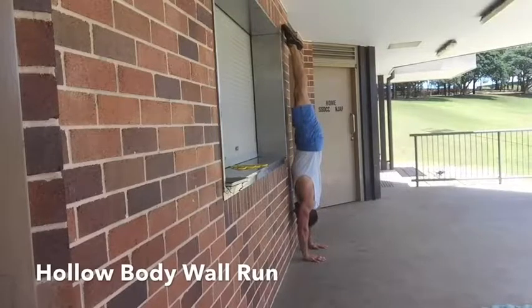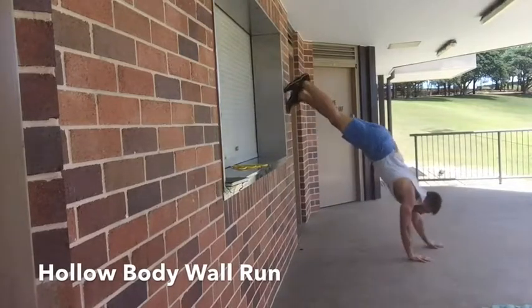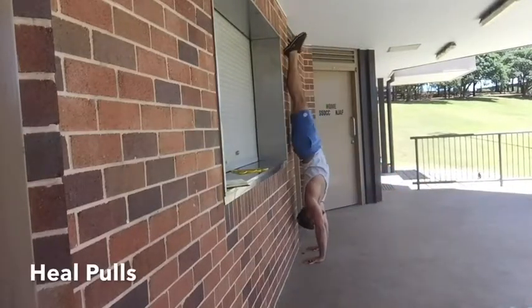You only walk in as close to the wall as you're comfortable — you don't need to go as close as I have here. Just find that point and walk back down under control. So this next drill is a heel pull — you kick up and want to get your hands pretty close to the wall.